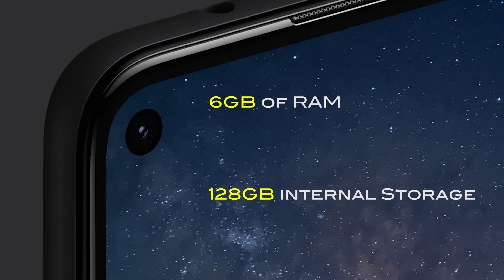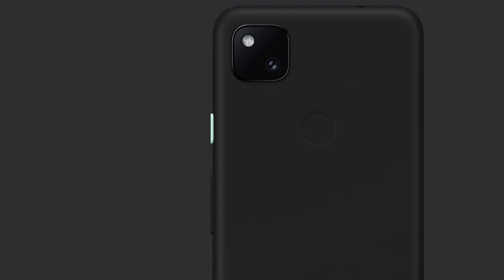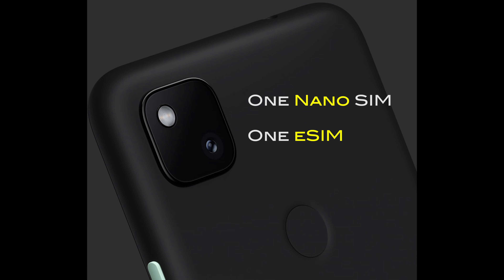Google is going to offer you three months free of 100GB cloud storage. After three months, you will need to purchase the subscription. It comes with a 3140mAh battery for all-day usage and supports fast charging with the 18W adapter included in the box. Though it supports dual SIM, you can only use one physical nano SIM card and the other is an eSIM.